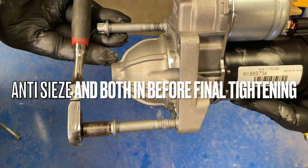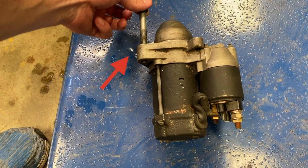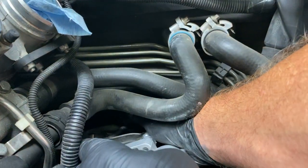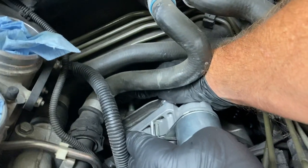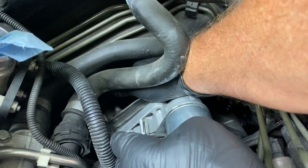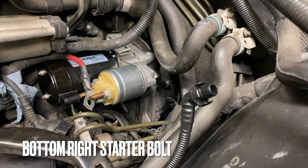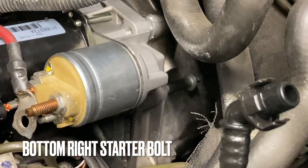Next we're starting the starter bolts. Make sure to use anti-seize and don't take them down all the way. We're going to start with the upper left bolt, then you'll want to thread in the bottom right bolt.